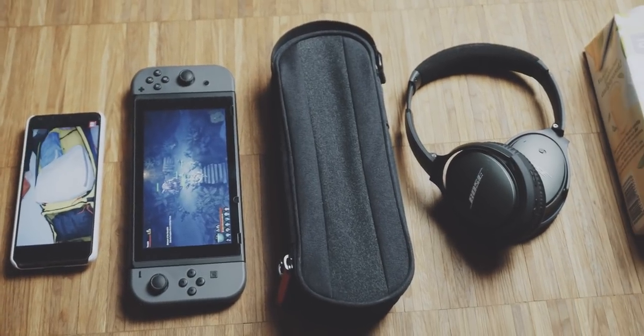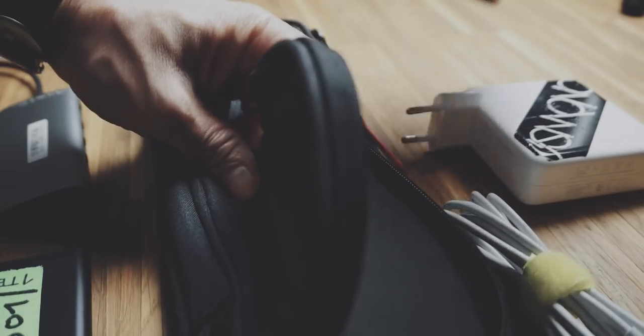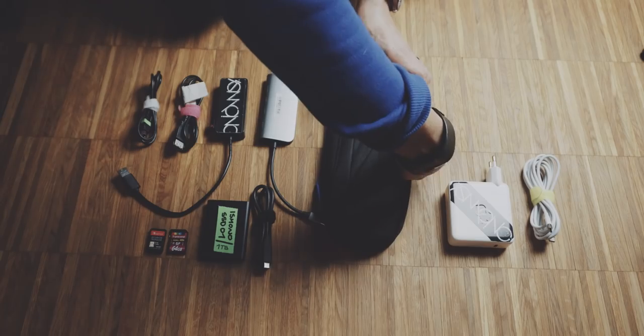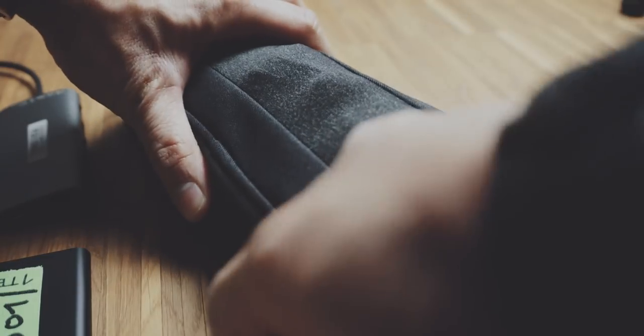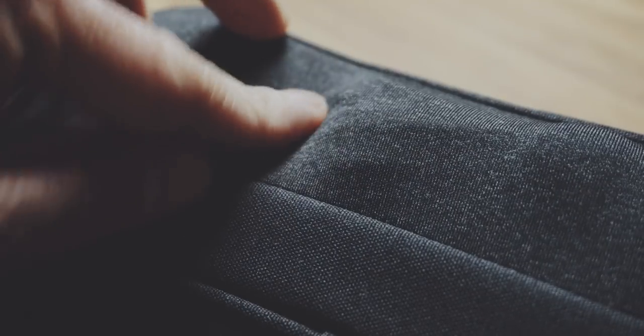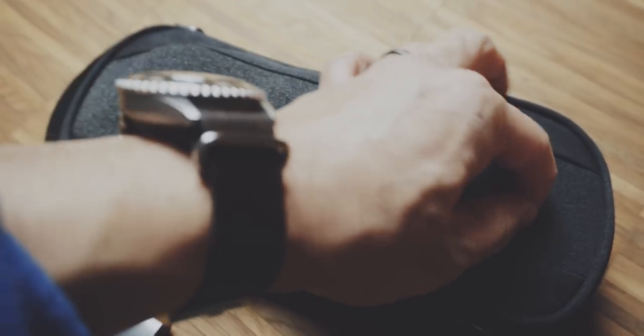This case has two compartments. One big compartment in which I can store my MacBook Pro charger, the charger's cable, and my Logitech MX Master mouse. The great thing about this pouch is this spandex-kind-of material, which is pretty flexible and adapts to the contents inside.